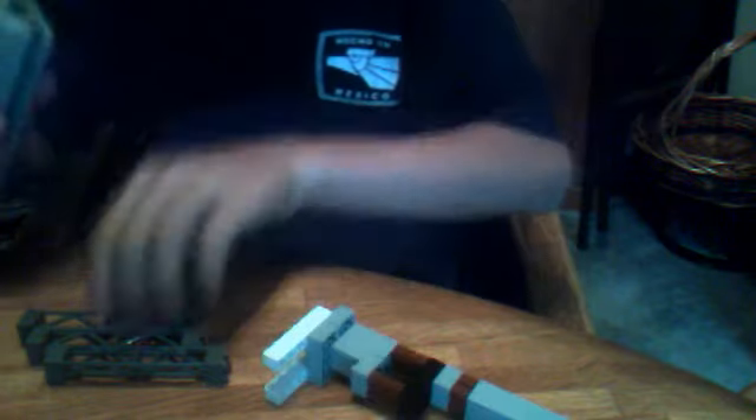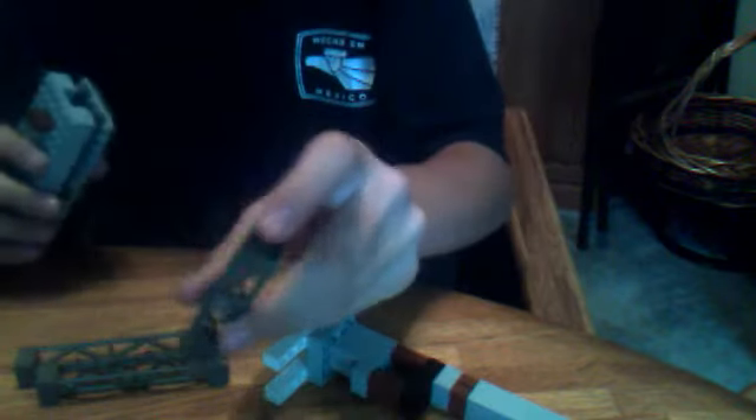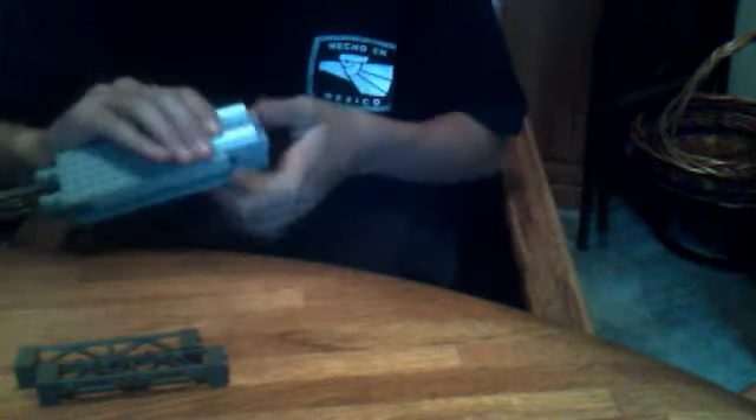How you load it is actually pretty cool, because you snap that right out, grab one of these tower-like pieces, and just slide it right in. Voila, loaded.